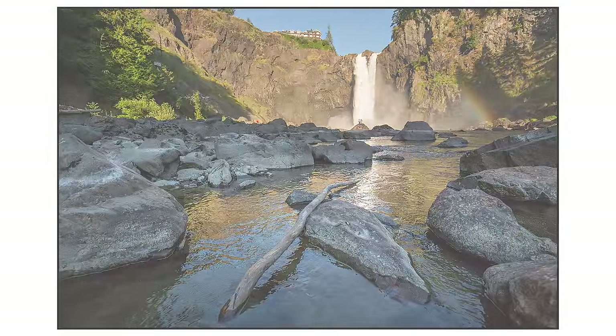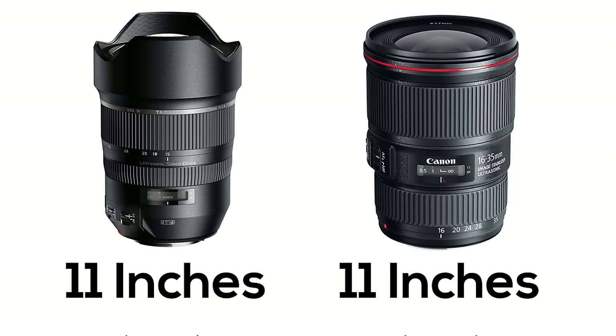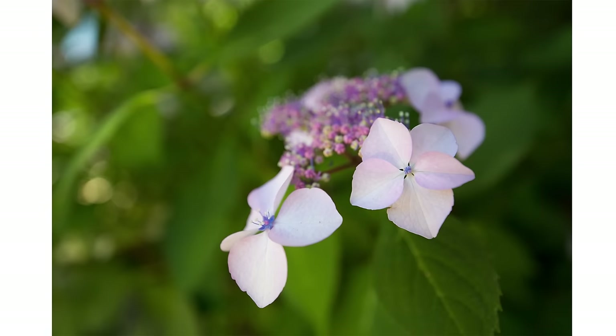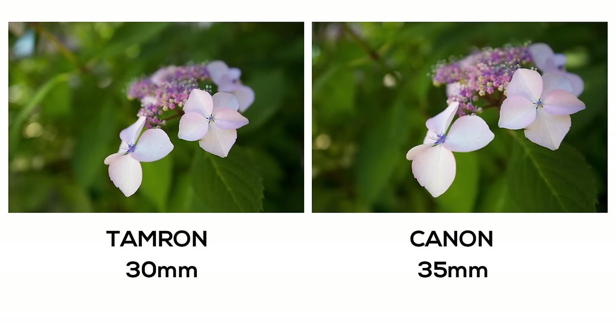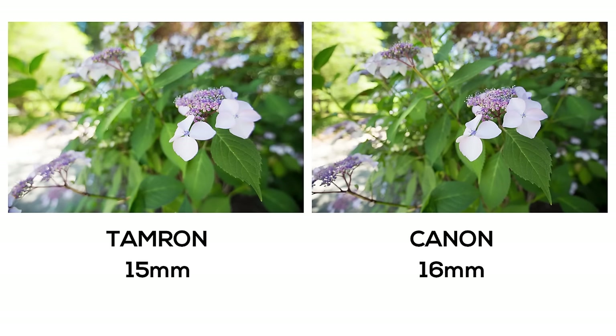Here's a look at what the two lenses produce at their minimum focal distances. In both cases that's 11 inches, but since the Canon zooms to 35mm it has a slightly greater magnification, as you can see in these two images. At the wider end of the zoom, the difference is pretty minimal.